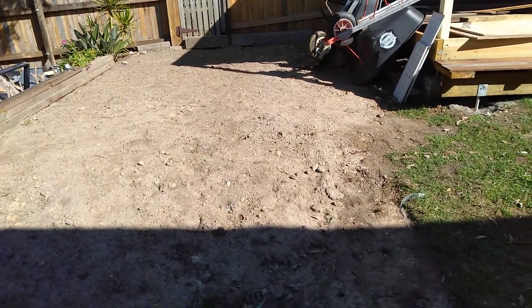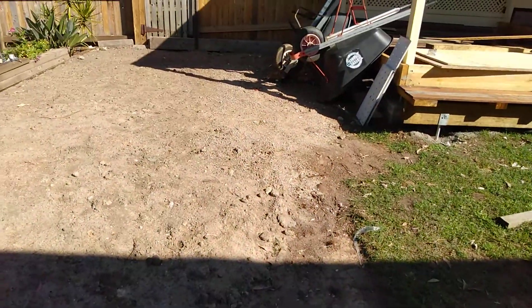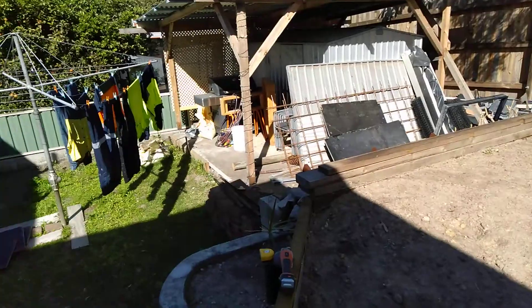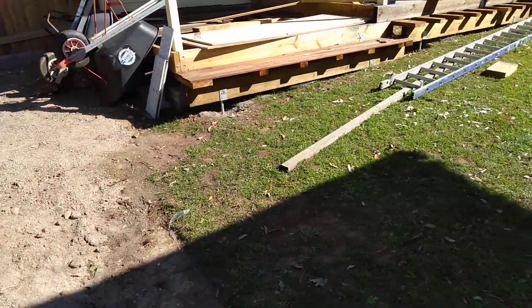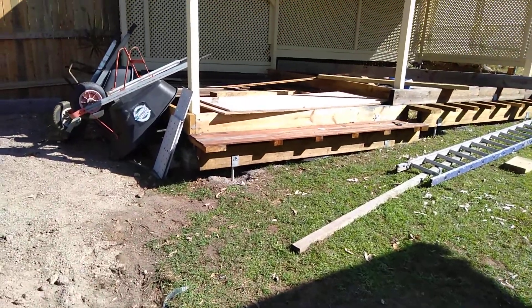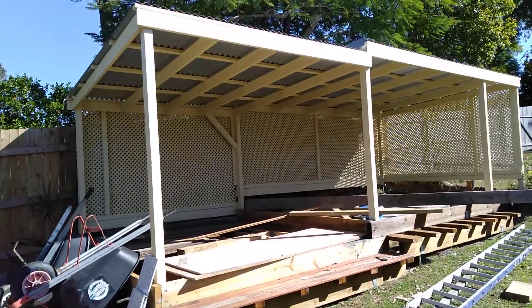There was a fair old slope on it, and this is where the washing line rig was. You can see where the path went up to it. So by putting it down there, this is all the social area. I've been building this for the last god knows how many months.